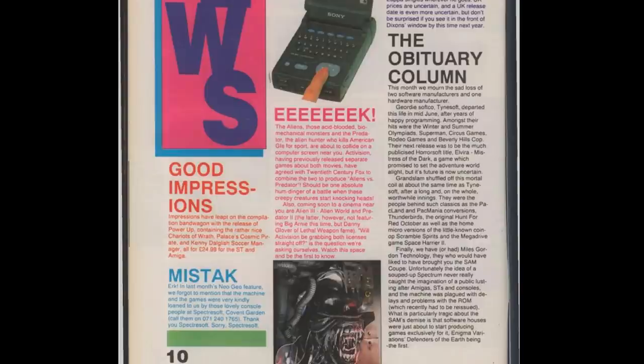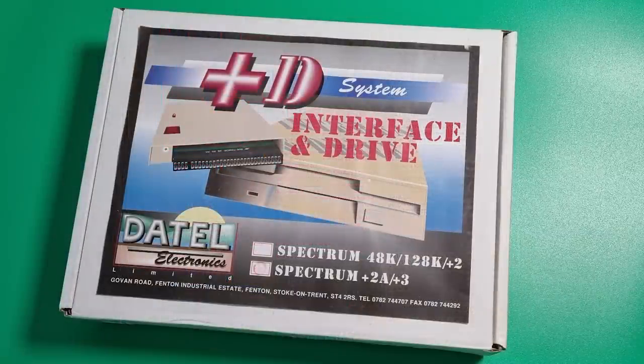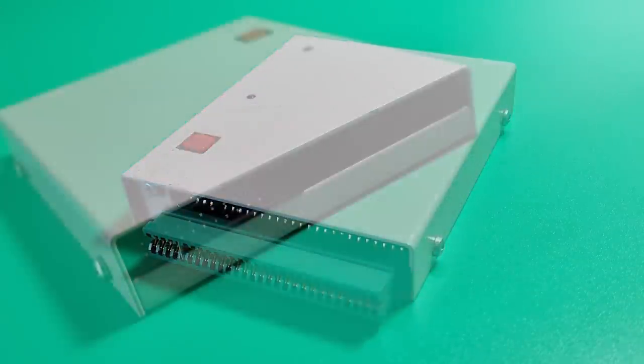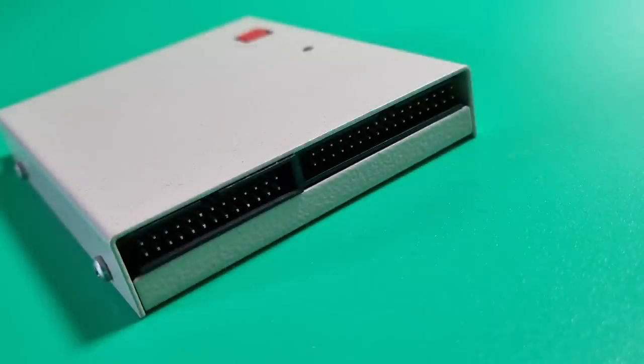When Miles Gordon Technology went bust in June 1990, the rights were bought by Datel Electronics and the interface continued to be sold. This is the one I have, the 2A version of the Plus D interface. The interface was compatible with the ROM routines in the Spectrum, allowing the Sinclair print commands to work through the Centronics port, and importantly, microdrive commands also worked with the disk drive.